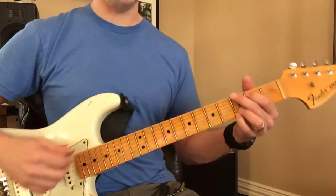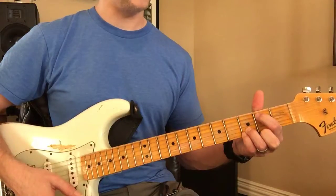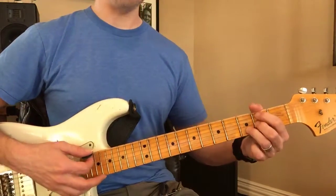There are two groups of shapes that you should learn. G, C, D. What's the other one? E minor, A minor, and B minor.